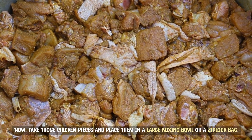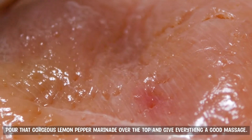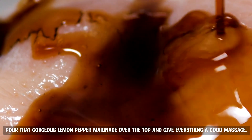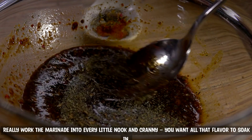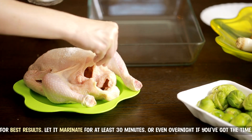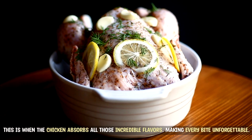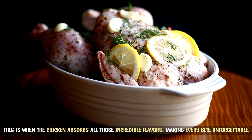Now, take those chicken pieces and place them in a large mixing bowl or a Ziploc bag. Pour that gorgeous lemon pepper marinade over the top and give everything a good massage — really work the marinade into every little nook and cranny. You want all that flavor to soak in. For best results, let it marinate for at least 30 minutes, or even overnight if you've got the time. This is when the chicken absorbs all those incredible flavors, making every bite unforgettable.